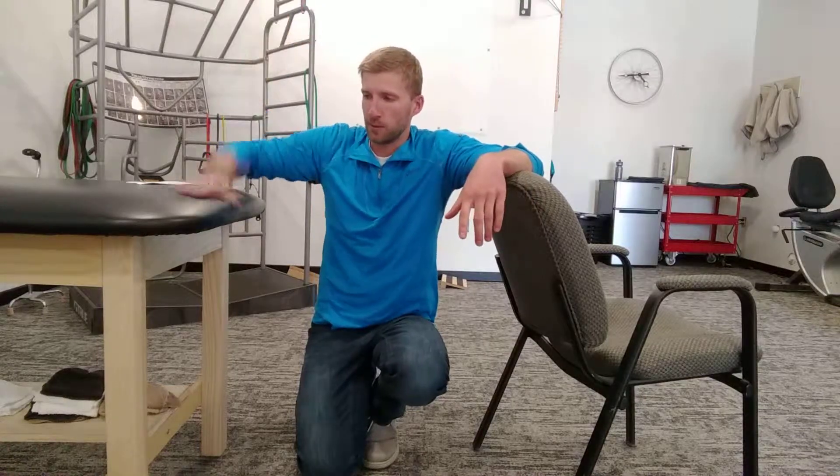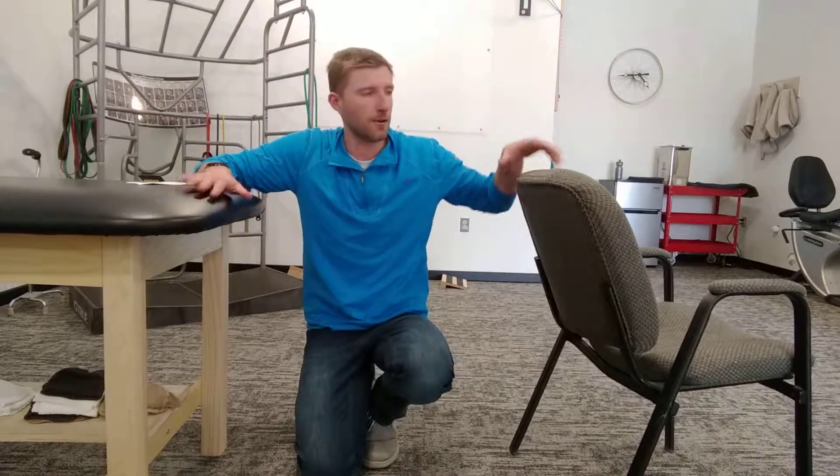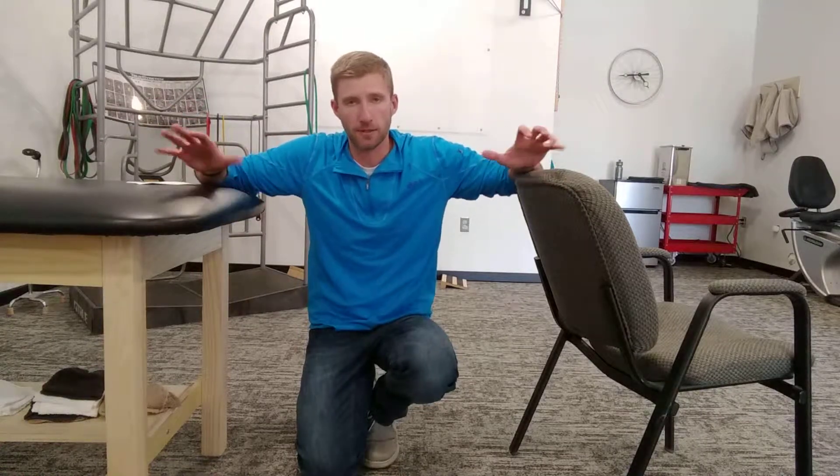You're going to position yourself between two things — usually either a chair and the kitchen counter, a chair and a table, or kitchen counter, or crutches — whatever you have around, just to make it safe.